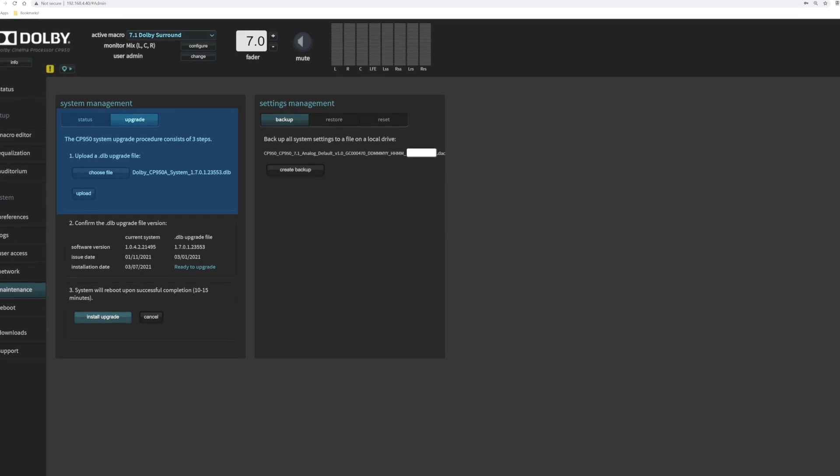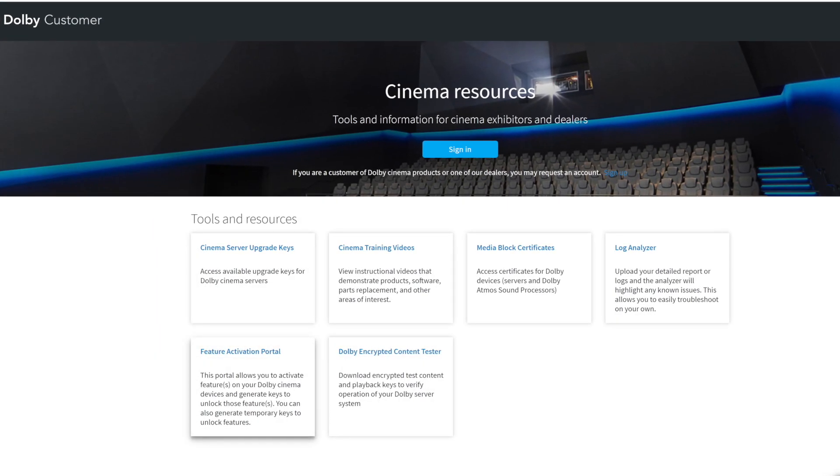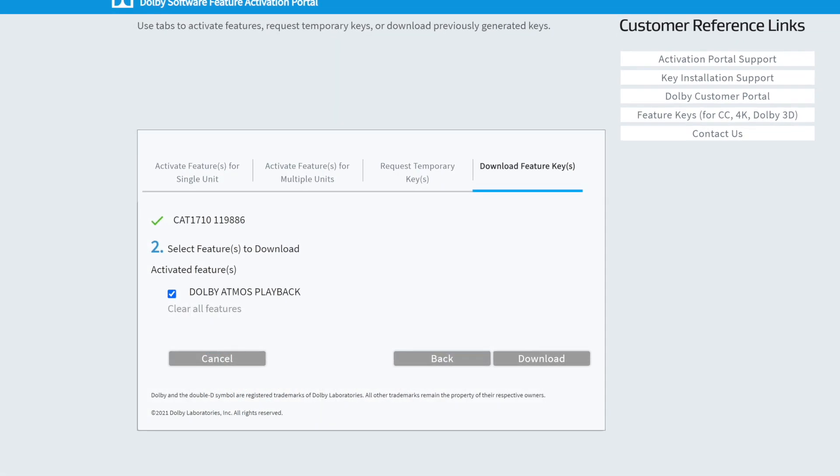Once the hardware is installed and the CP950 is powered on, you need to install the latest software. The last part of the upgrade is to download and install the Dolby Atmos enablement to allow Dolby Atmos playback.